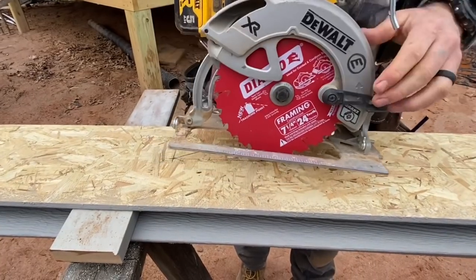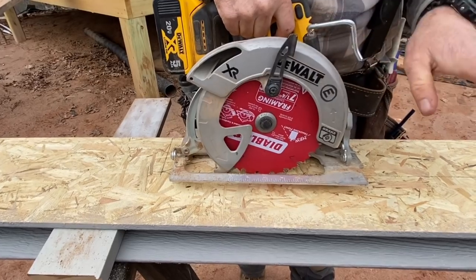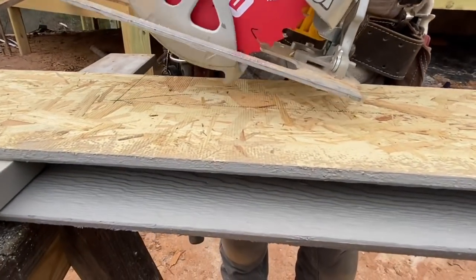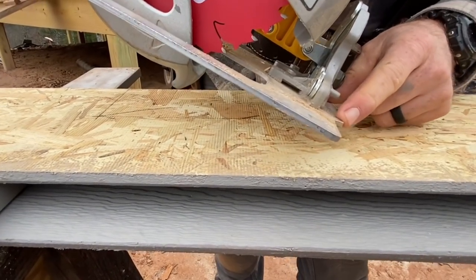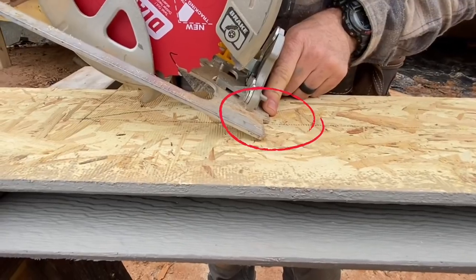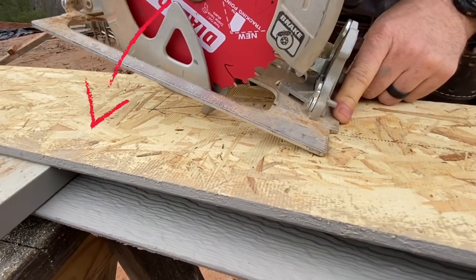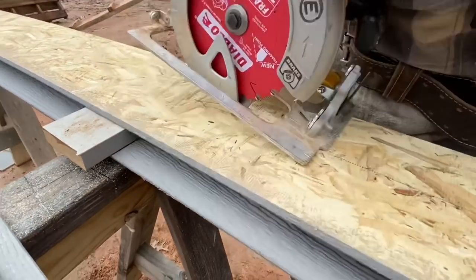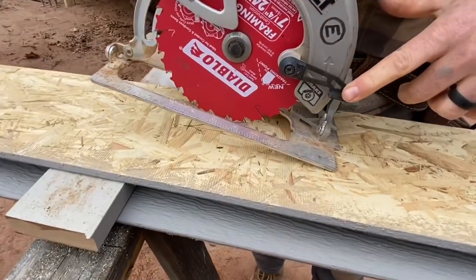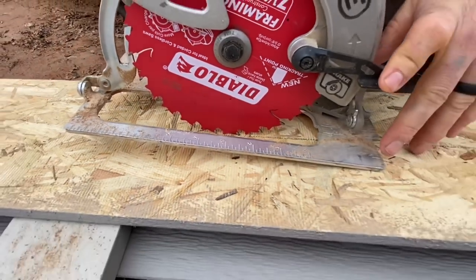I've seen people try to do this by starting the saw up high and then plunging in — that's not the proper technique. What you want to do is place the very front part of the base of the saw right on your zero increment, right on your line. Then check that when you drop the saw down, pivoting like this, you'll reach the back mark on your line approximately. I can see that if I drop down, I will be in the correct location.